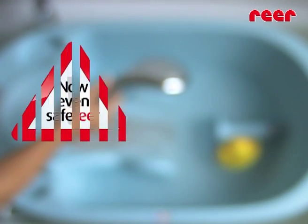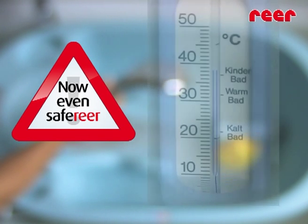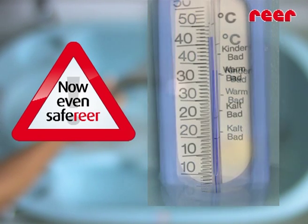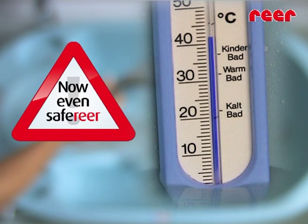The ideal water temperature, being between 37 and 38 Celsius, is minimally above the body's own temperature and creates a feeling of comfortable warmth. Even a temperature of 42 Celsius can cause skin irritation.